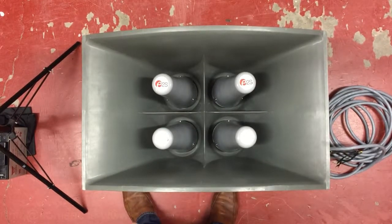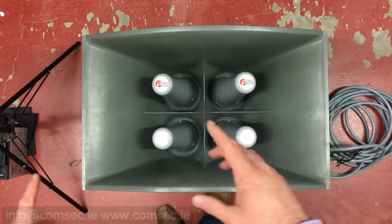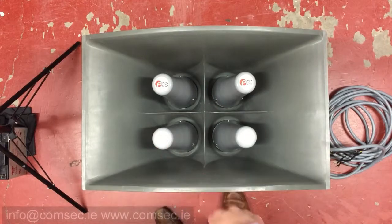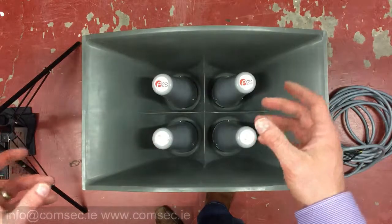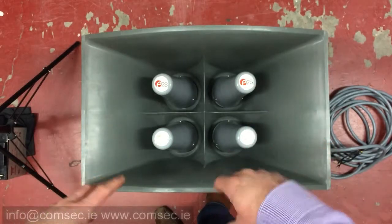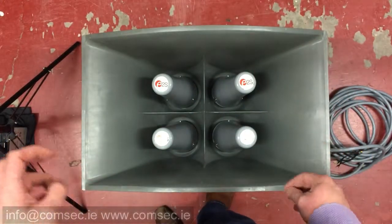Today we've moved into the warehouse here at Comtec headquarters to take a quick overview of the A141 sounder unit. When this unit ships it comes in two parts — and you can get a sense of the scale here, you can see my hand. This is the sounder part of the A141, which is what actually projects your sound out.